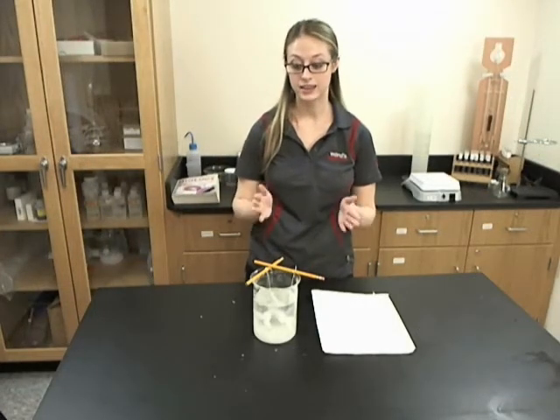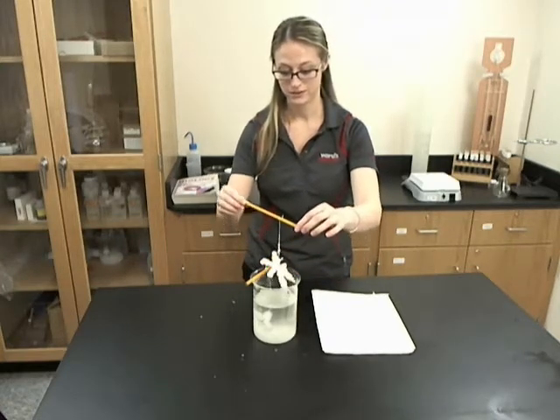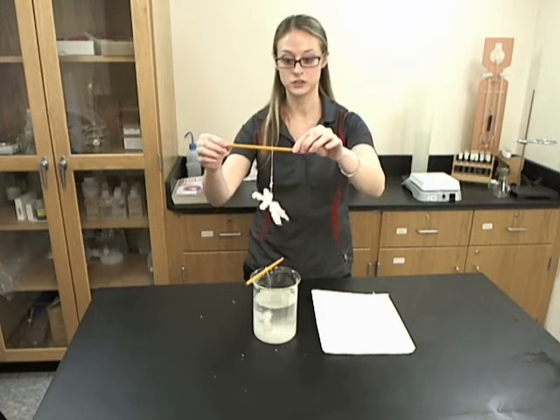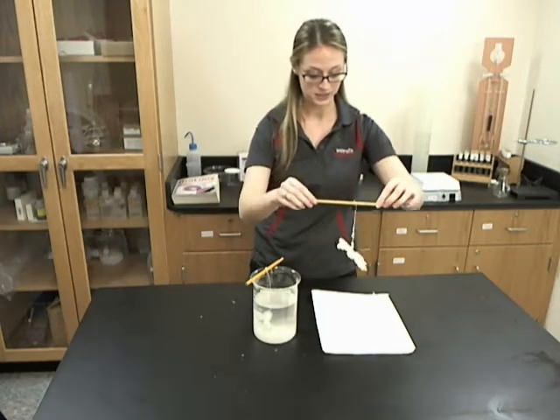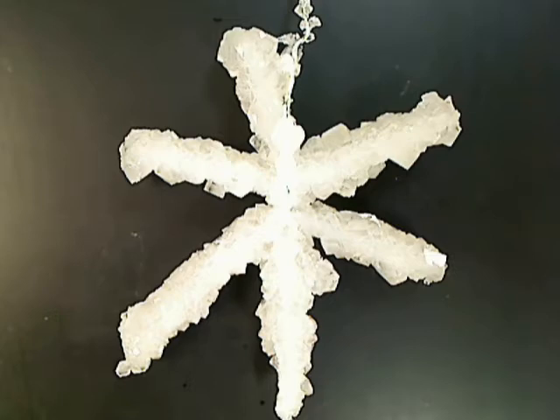Now that we have let the ornaments rest overnight, let's see what we have. As you can see, we definitely had some crystals forming. I'm going to set this on a paper towel so that it can dry. The science behind how the crystals formed on the pipe cleaner is that when we dissolved the borax in the boiling water, the warm water allowed the borax molecules to become further apart, and that allowed the crystals to grow. Then as the water evaporated, the crystals deposited right on the pipe cleaners, forming these beautiful science crystal holiday ornaments.